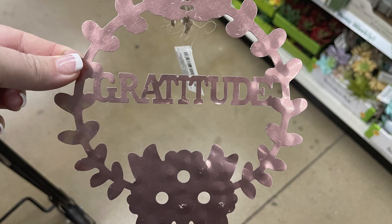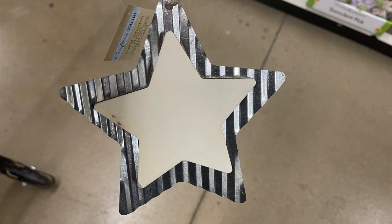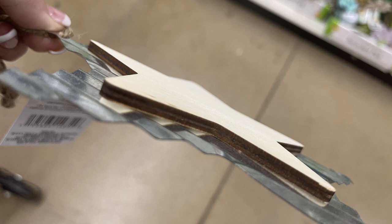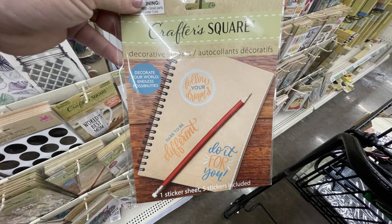They all have the same sayings for all the colors. They also had the wood and metal signs like this flower and a star — you can see the layer of wood on top of the metal. They also had it in a heart, and those already have the hangers at the top with the holes cut in it.